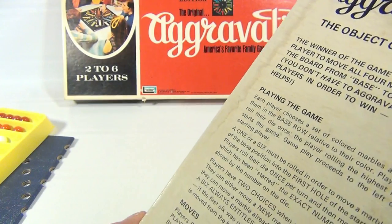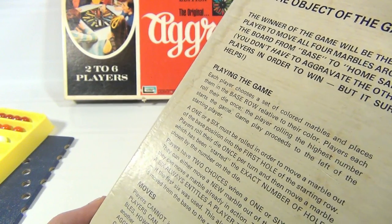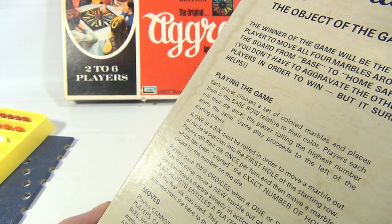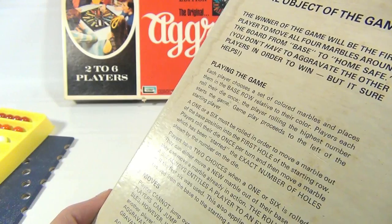Playing the game: each player chooses a set of colored marbles and places them in the base row relative to their color. Players each roll their die once; the player rolling the highest number starts the game. A one or six must be rolled in order to move a marble out of the base position into the first hole of the starting roll.